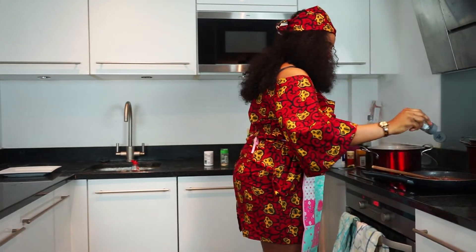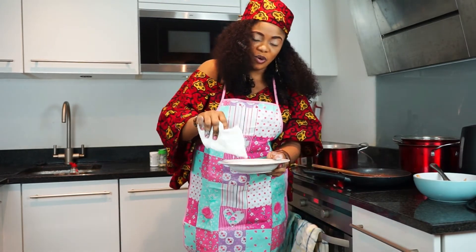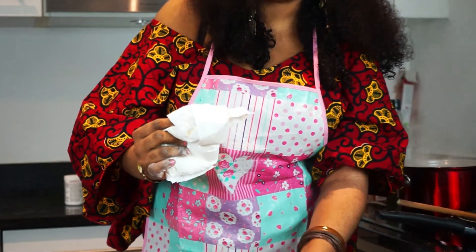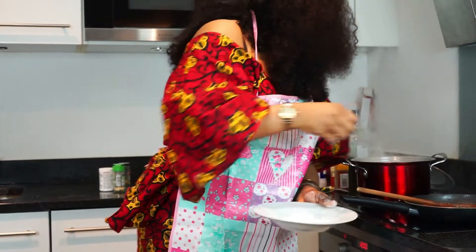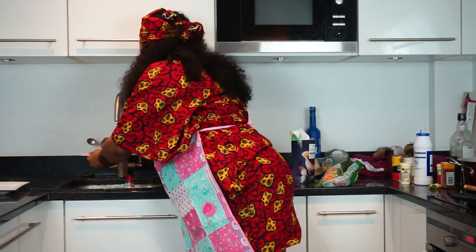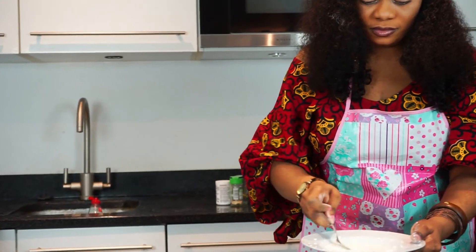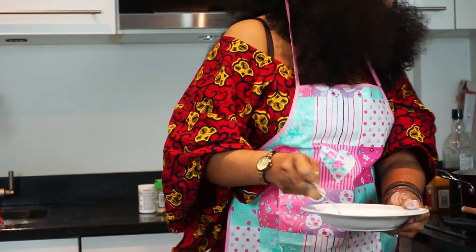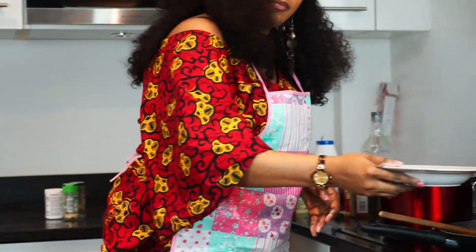Black pepper. To thicken the texture, I'm going to add a little bit of corn flour — just a little bit — and add a little water into it just to mix it together. I'm going to give it a quick stir, then we'll add all the ingredients.